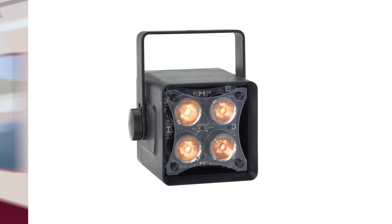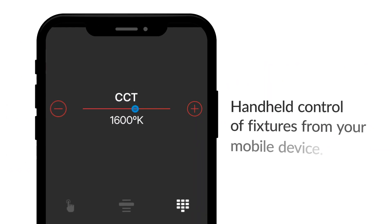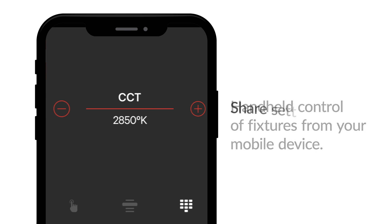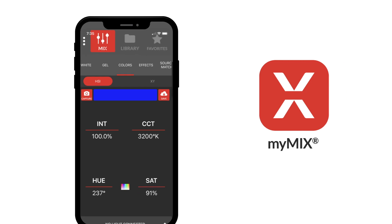Miro Cube 2 can also be controlled using MyMix Connect. This gives designers handheld control of the fixture's settings from their mobile device, and then instantly share those settings with colleagues and integrators, all from the free MyMix app.